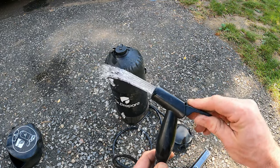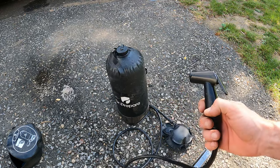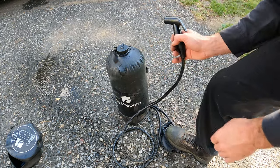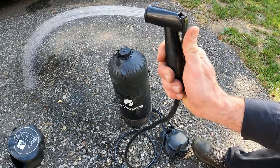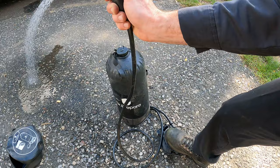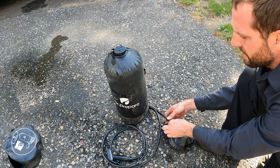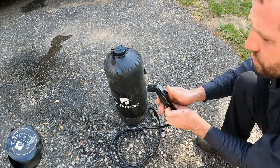You can see with just those few pumps — let's see how much water pressure we have. On this head, if you push it this way it opens up and stays open, or you can shoot it like that. Look at that, and that was just with those couple pumps. Let's give it one more — oh yeah, look at that. And as you're showering you can pump it as many times as you need.